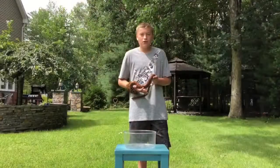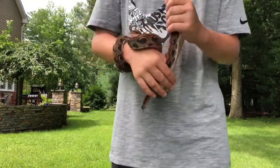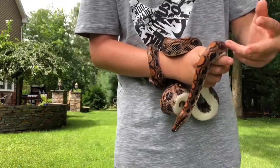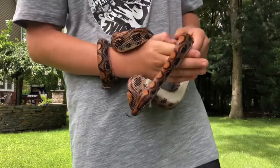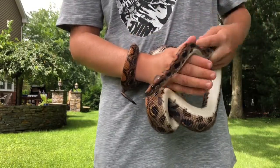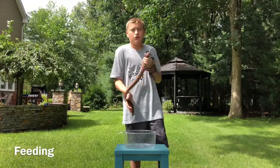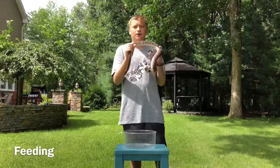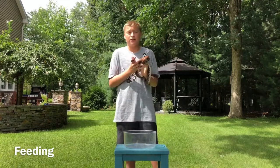Let me introduce you to my buddy Drake — he is a Brazilian Rainbow Boa. He's a great ambassador for his species; his temperament is amazing. He was actually in a classroom as a rescue before I got him, and I got him for a really good price — only $300 for the whole setup. He's really tame, been handled a lot, and he's about six years old. I've had him for three years. For small rainbow boa constrictors I usually feed pretty small mice, but since this guy is almost full grown, I give him large to medium mice.